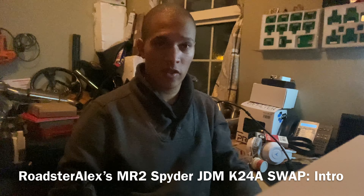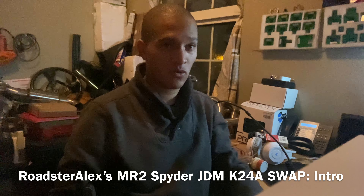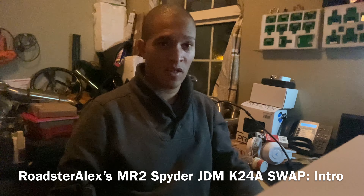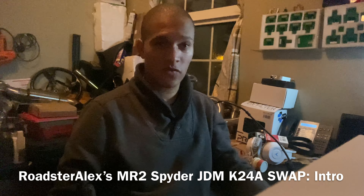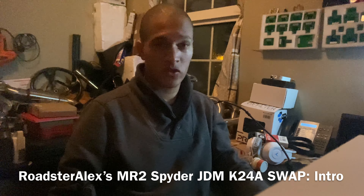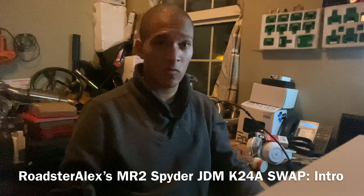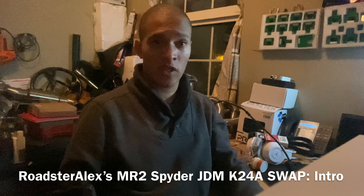I will also be doing different videos, like unboxing videos. So when I get parts in and I think they are interesting enough for people to see — to unbox, to review, or at least to show basically what I got — I will make videos like that.